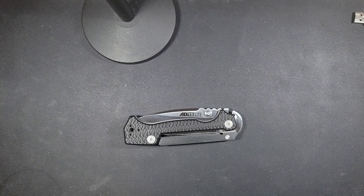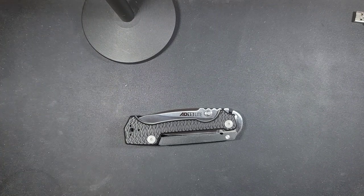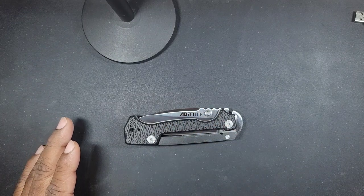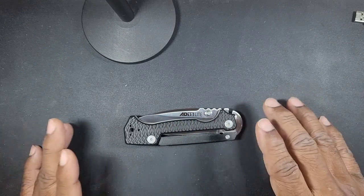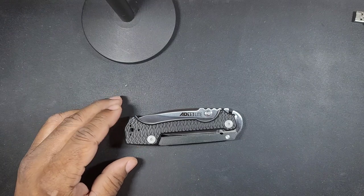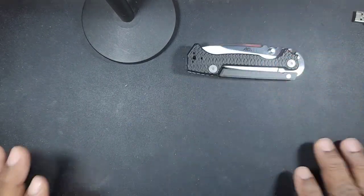Hello knife enthusiasts, knife lovers, interested listeners. I want to do a video on a knife that I think first came out in early 2022. When I saw this knife, the previous version wasn't as appealing to me, but when the new version came out it really got me. That is the Cold Steel AD10 in the tanto. This knife here is the AD15 Light, which I've had for a while.